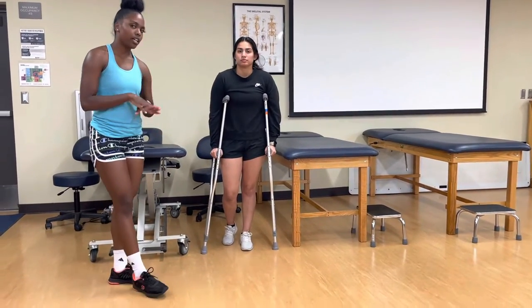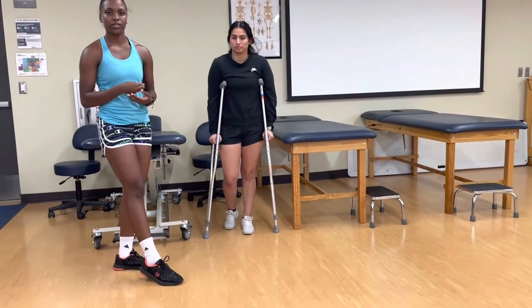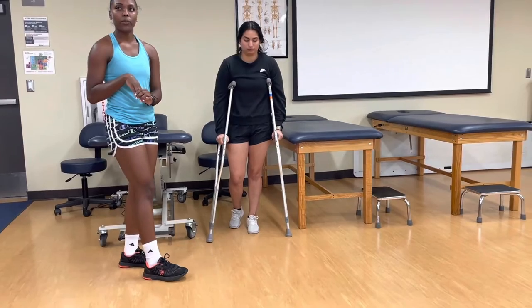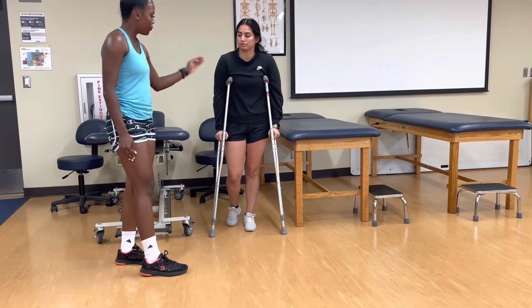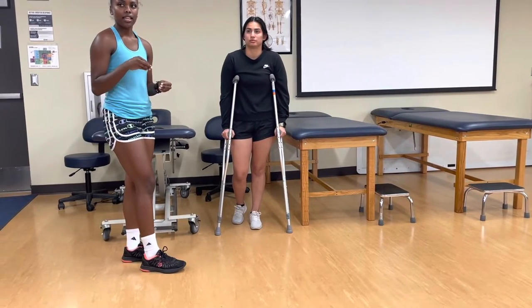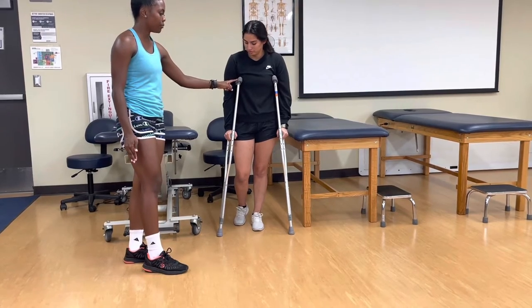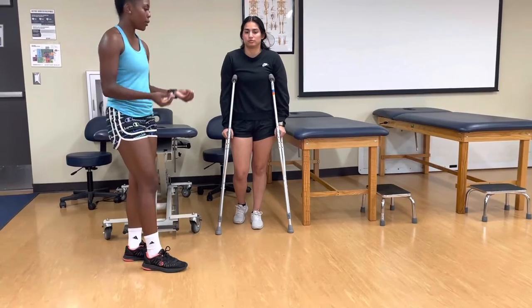You want to make sure that your patient is wearing proper footwear — something with a neutral heel that they're comfortable wearing. We want to make sure that the elbow flexion is 20 to 30 degrees. We also want to communicate that the top of the crutch should be pinned against the patient's rib cage when they walk.